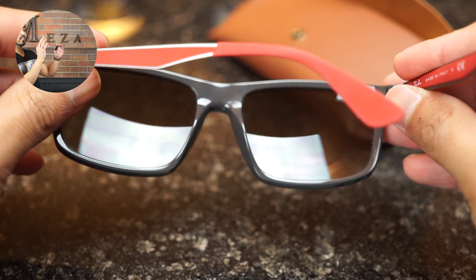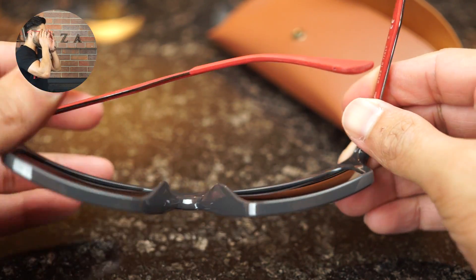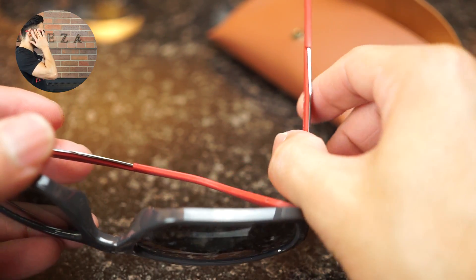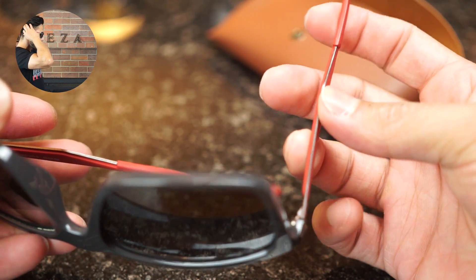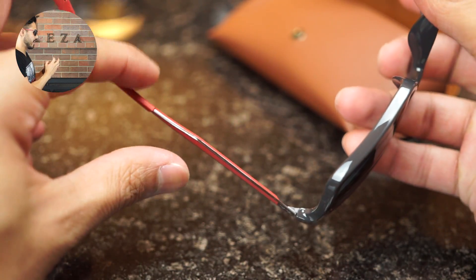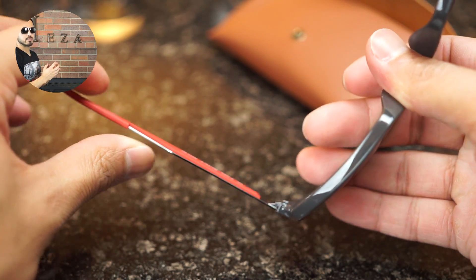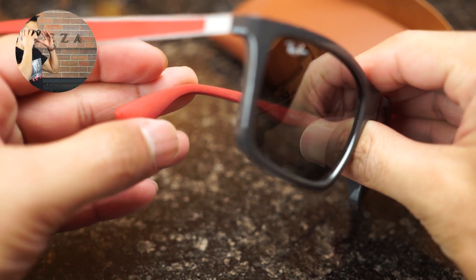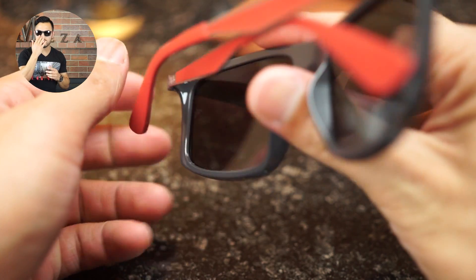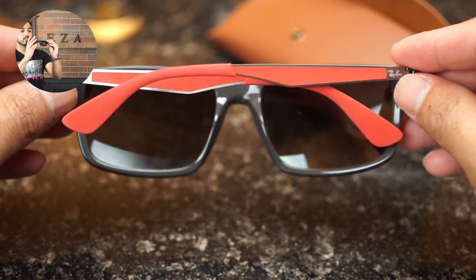You have a grippy section on the inside that goes all the way back to the ear section of the temple tip. If you put these on, you'll notice that the red temple tip goes all the way back towards the back of your ears, which is going to allow for comfort and grip your head without pulling hair or anything like that.